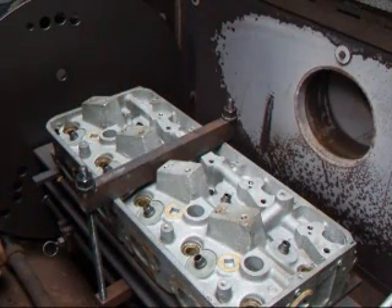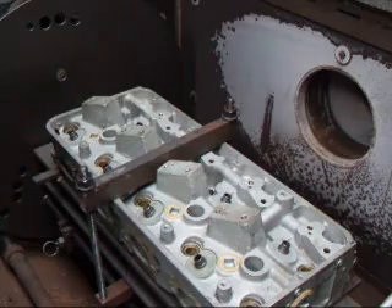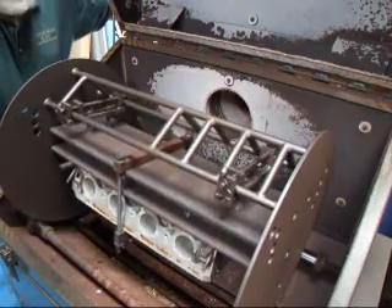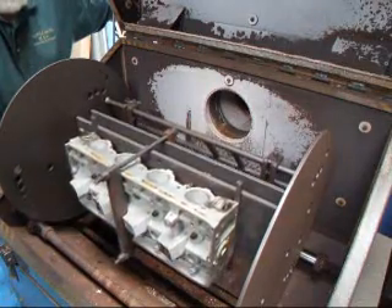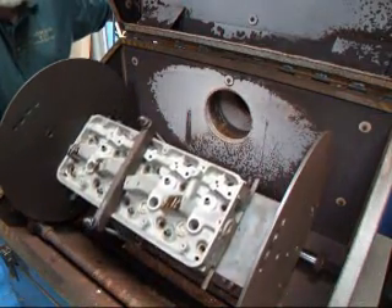We'll give it about an hour and a half in the oven, and when we come back we'll check it for straightness. As the head bakes it will rotate so that we have a nice even heating of the head. This is important when you're straightening cylinder heads if you want them to come out correct.